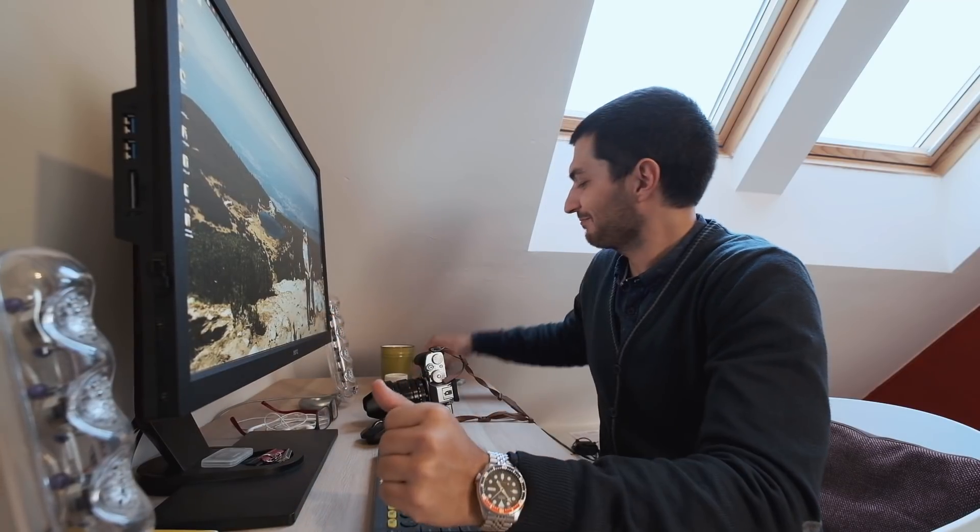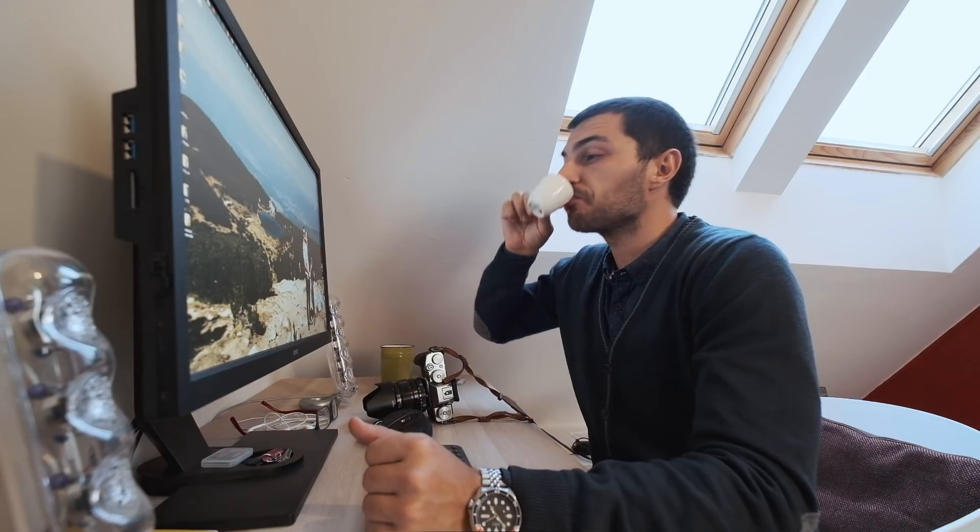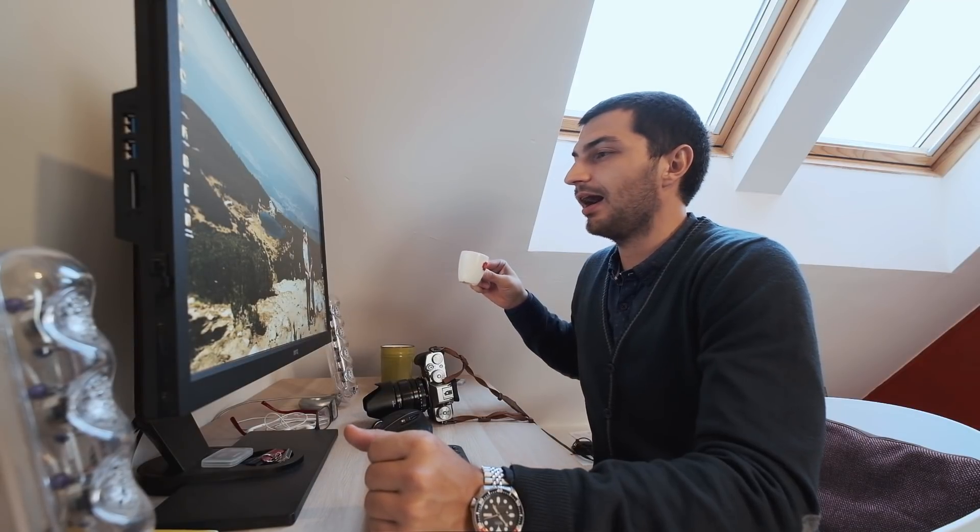I don't want to leave anything else, except for the third coffee. Yeah.